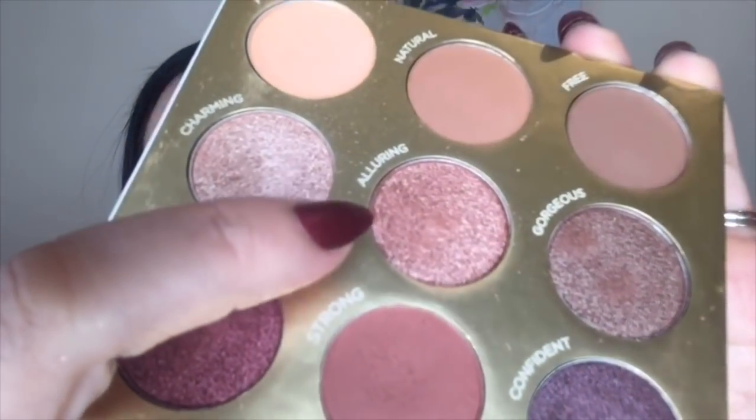Now I'm going to do my lid color using this shade called 'Learning' — it's like a rose gold but a little more on the mauve side. I'm taking my finger and patting it right onto my lid. I like to use my finger for lid colors because it heats up the product slightly, melting it down a bit, making it easier to apply and build color intensity compared to a brush.